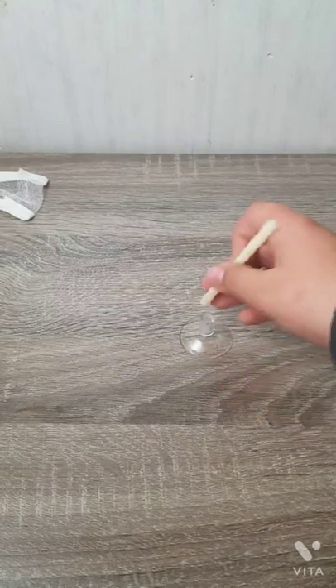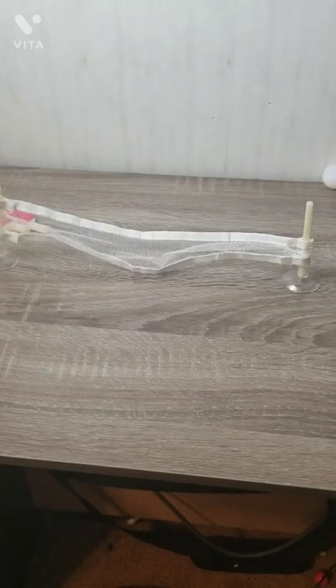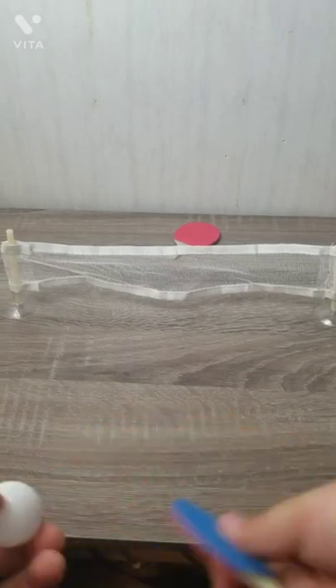For setup, you just put these sticks into the suction cup and then put the net onto the sticks. The suction cups don't work very well, so your net's gonna be flimsy. And then after setup you play.